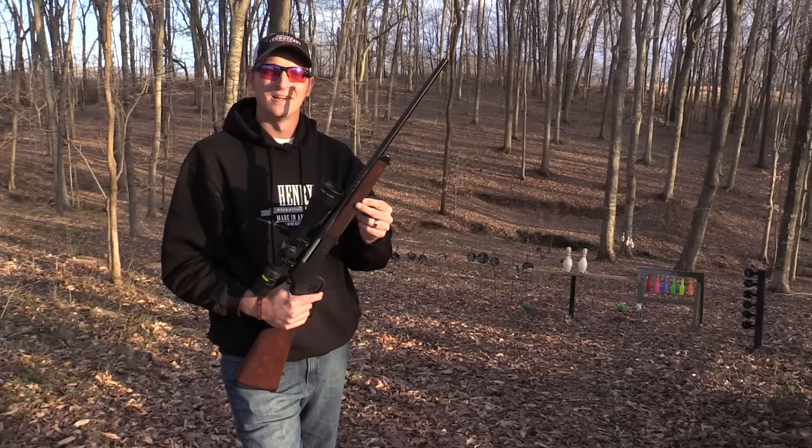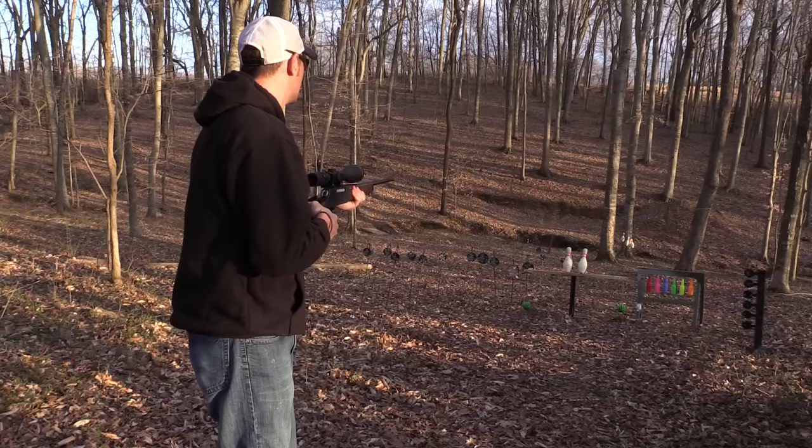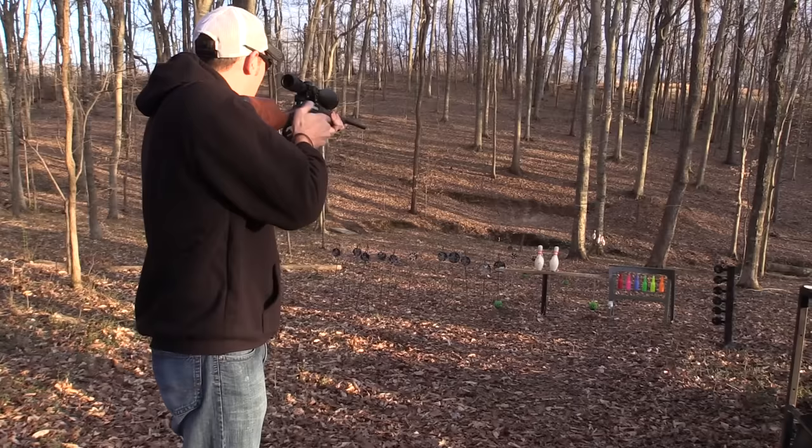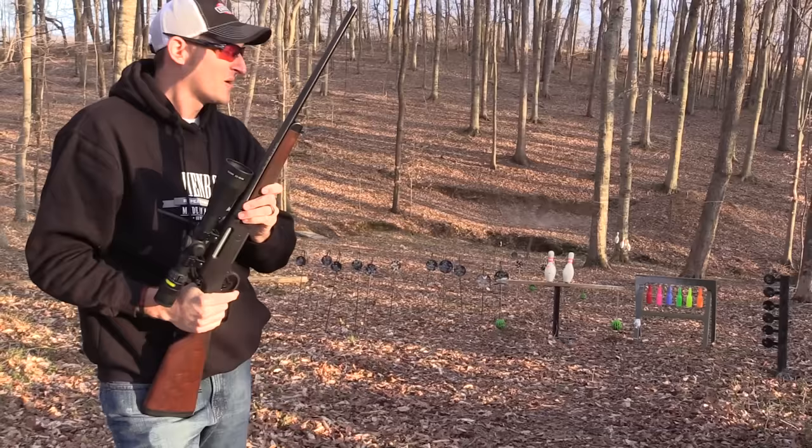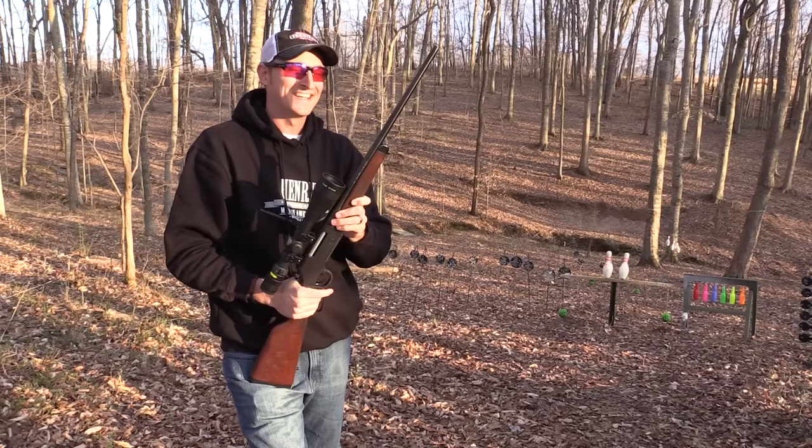Before we head to the 100-yard range, let's do some shooting at 50 yards. A six-inch plate at 50 yards — pretty easy. Now let's go to the bench and shoot this rifle at 100 yards.